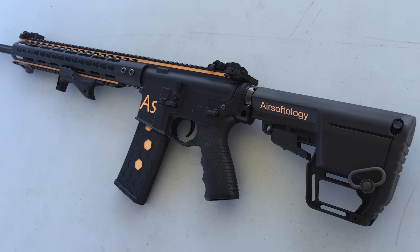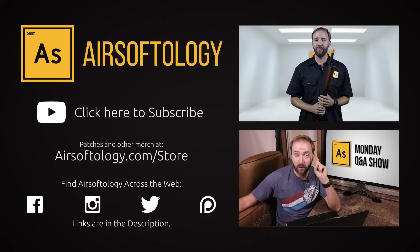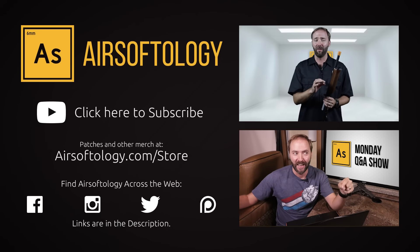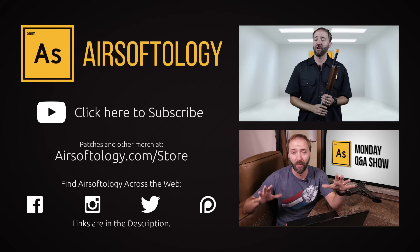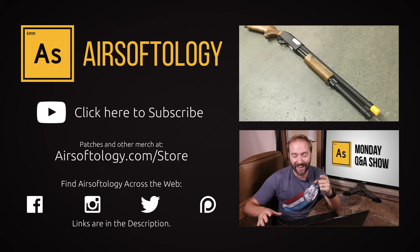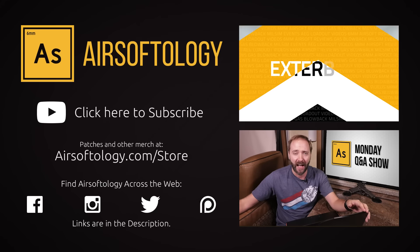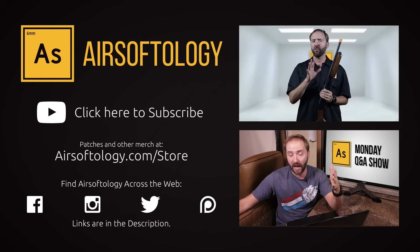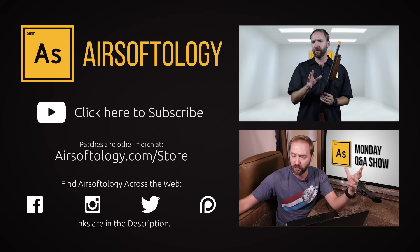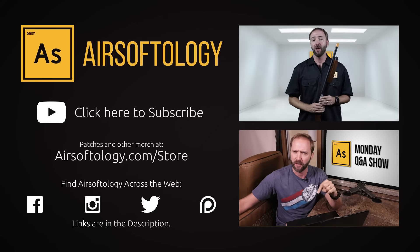As always, if you want to learn more, I have a link to Thunderkiss Northwest's site and this build in the description below. If you're not currently a subscriber, click on the logo in the bottom right or in the description. If you like what you saw and want to learn more, there's a link down there as well. And if you haven't had your airsoft fix yet, click the videos on the right or use the info button at the top. Everyone has an opinion and I do want to hear yours — give me a thumbs up or thumbs down, comment and share.